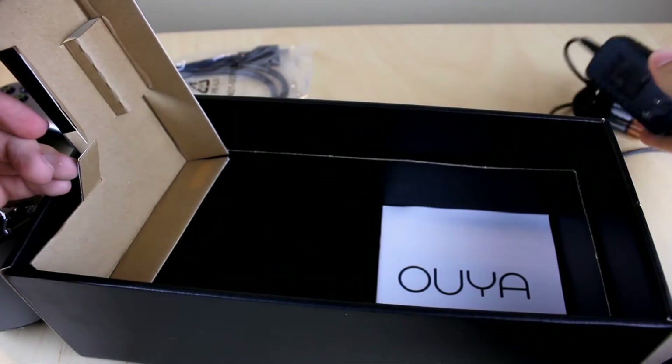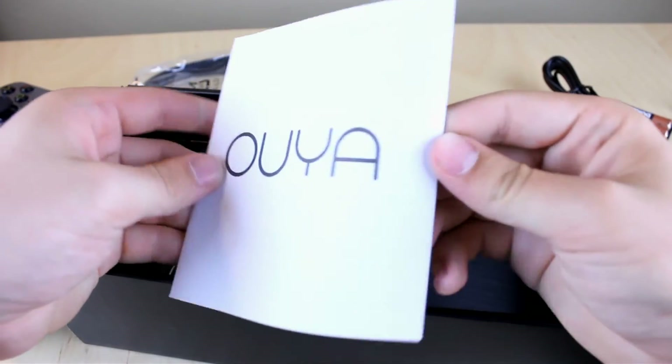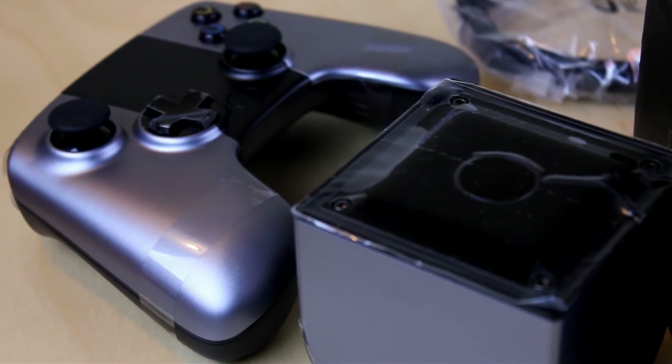The only thing left is the user guide, which is pretty self-explanatory — just one sheet telling you what to do. I thought that was pretty unique. Now that we've unboxed this baby, let's go ahead and go hands-on with it on my television screen.